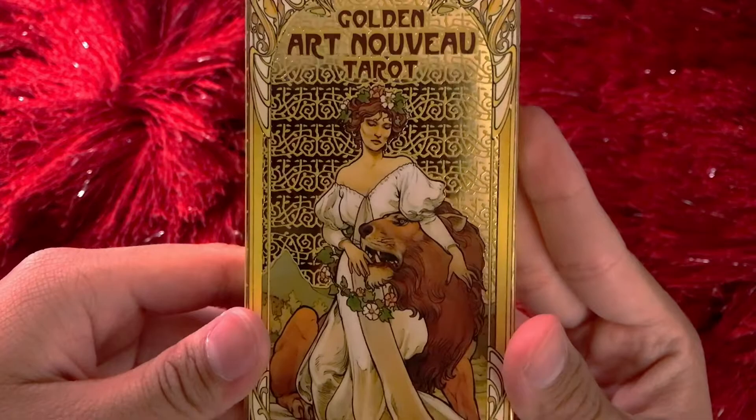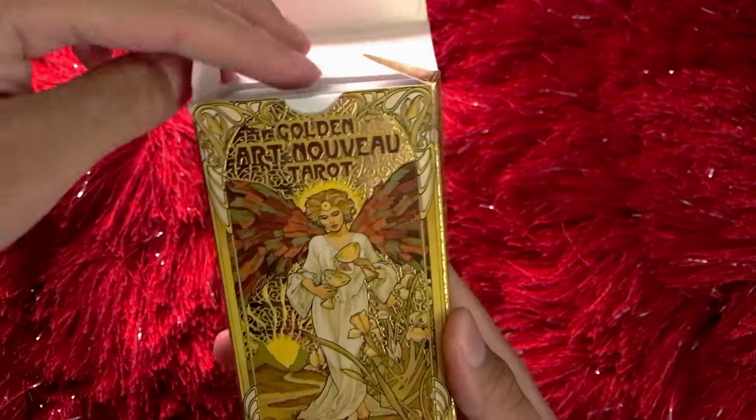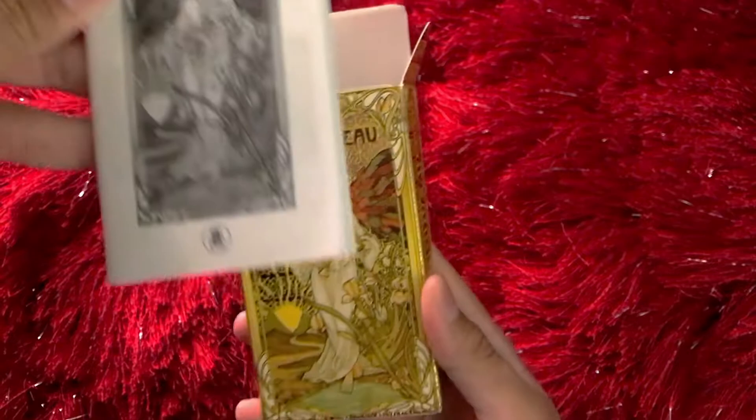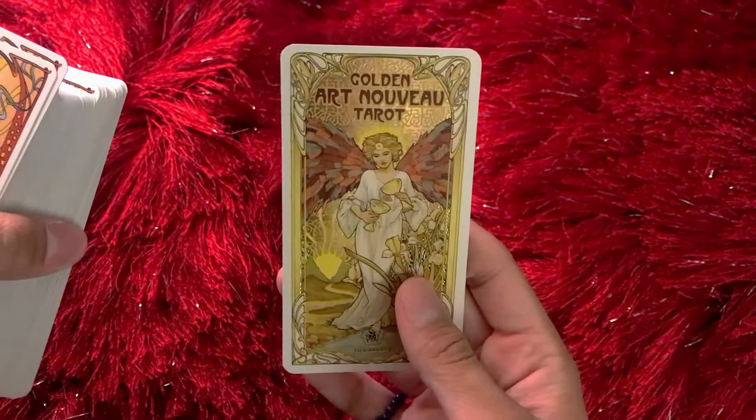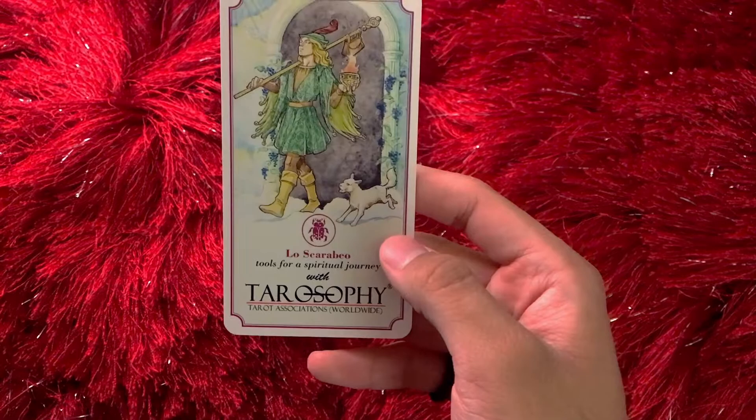Look at that imagery — just love it. So we're going to start by opening the deck and we are greeted with the guidebook. We're going to go through this later — that's a good reference if you're learning like me. We are greeted with this card, Temperance. Not the actual Temperance, just the cover card. We have a Tarot Association card with the full URL right there.